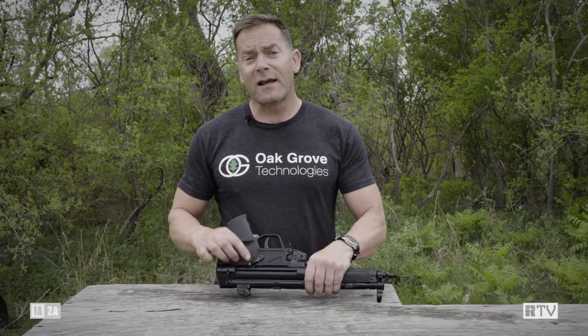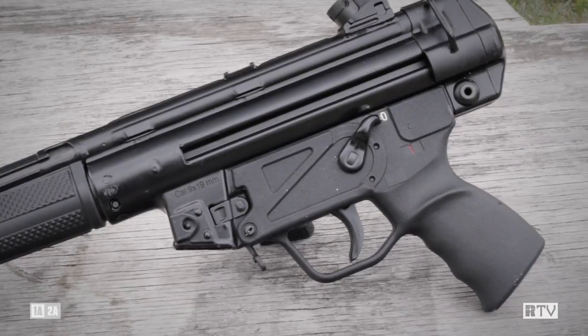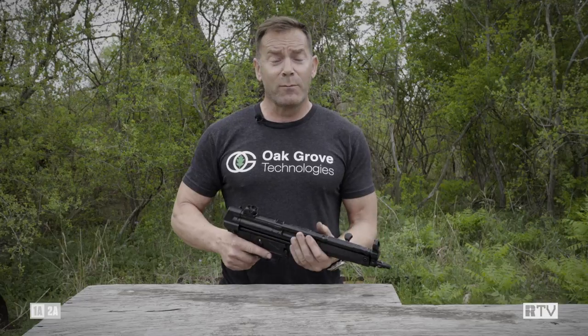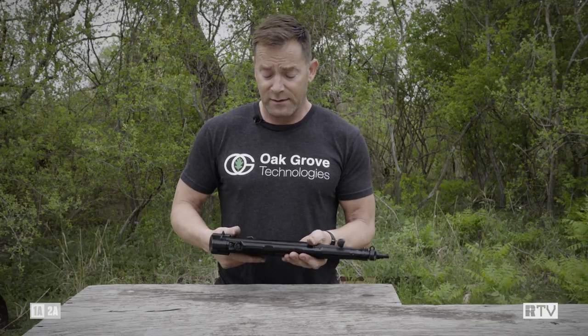It has the selector switch, which is inaccessible by, again, 90% of the population — thank you, Germany. And thank you, Magpul, for coming along and giving us an additional longer selector lever.